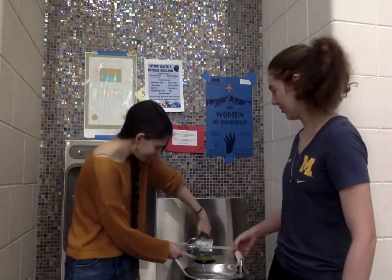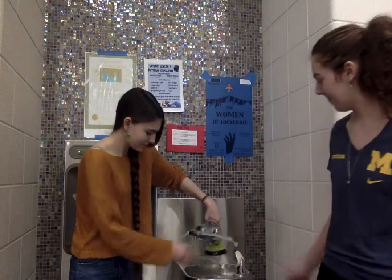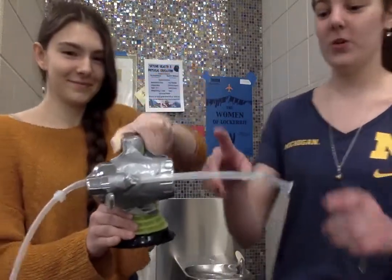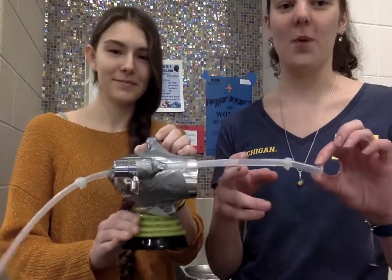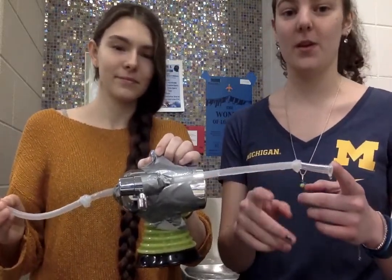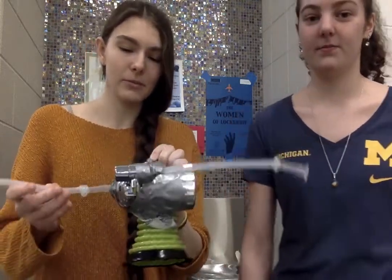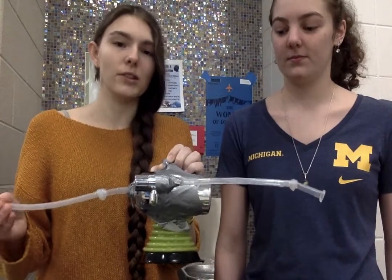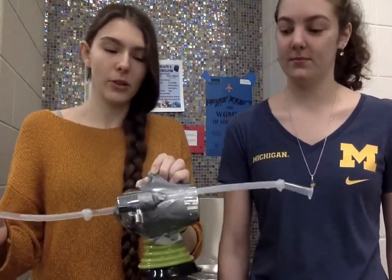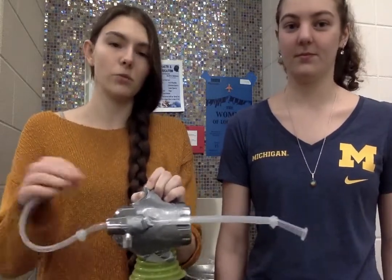We're going to show you up close what our invention looks like. We use straws that come from water bottles so that we knew they were going to be safe to have water transport through them. We also use a filter that can easily be replaced, and you can use any filter you want. So if you specifically have lead in your water or if there's some other issue with the drinking water, you can buy your own filter to attach depending on which one you need.